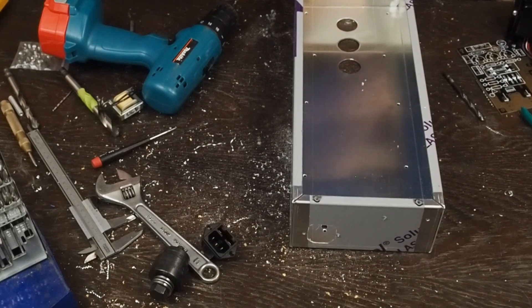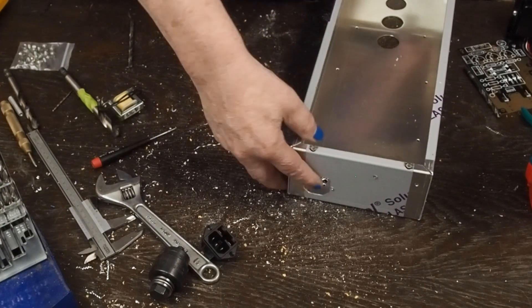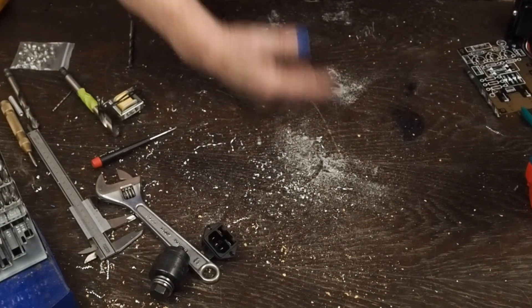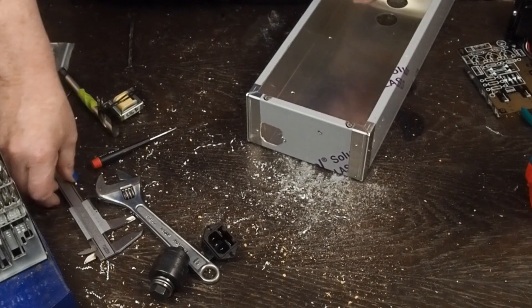I'm a little ticked - I was so focused on working on the chassis that I didn't notice the video camera shut itself off. I had cut this hole out on camera showing y'all how to file this out, and the camera was off. The audio was going but the video was off, so I can't punch another one - I'm just going to have to kind of go back over what I did.